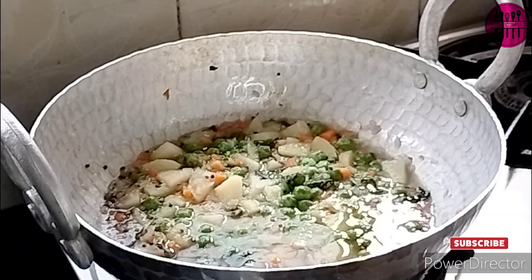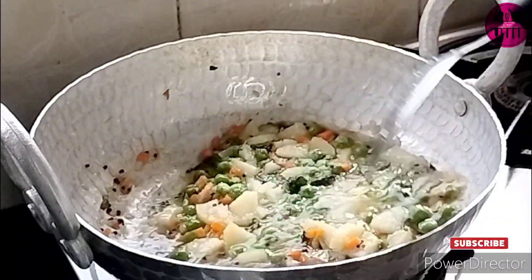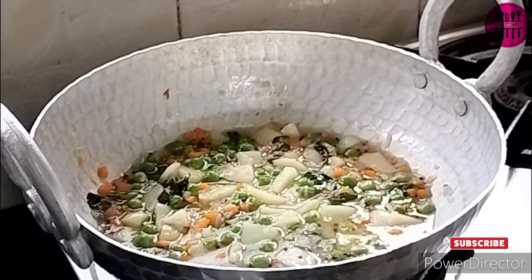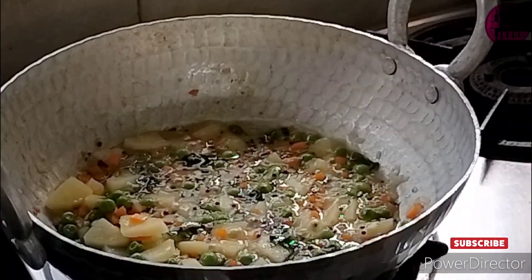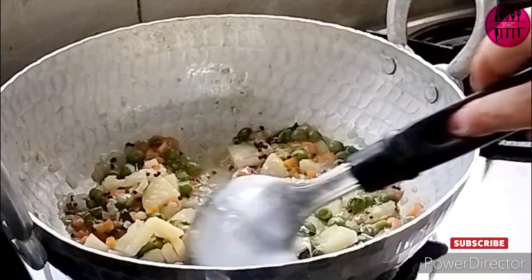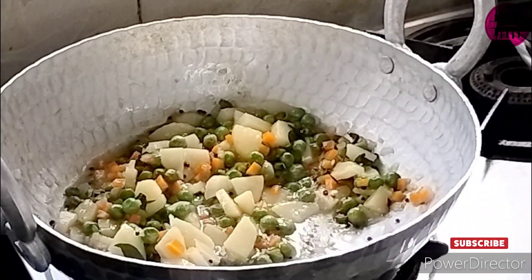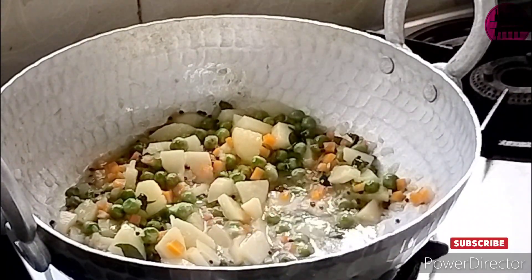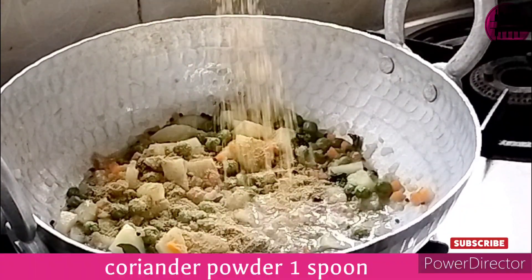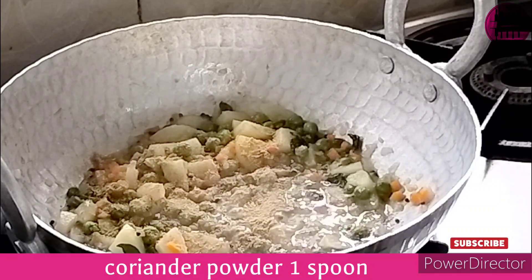We are soon starting with our seasonal recipes — it's summer and mangoes are all over the market, so we are going to have mango recipes soon. Now, for the vegetables, I added a little water, covered the pan, and cooked them for about five to seven minutes until they were done.